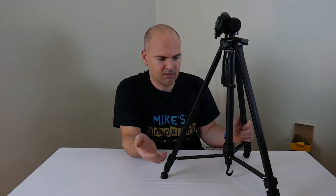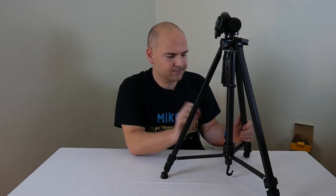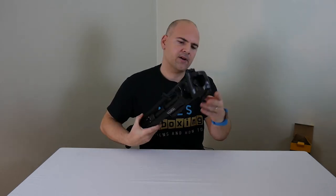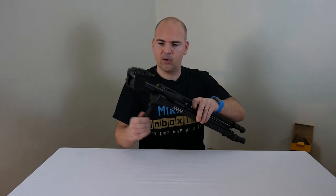I did order an Amazon Basics tripod — a really entry-level cheapo one, about 15 pounds or so — and it was horrendous. The legs were so flimsy and weak you could almost blow it over. So I sent that back and ordered this instead, which is not far off the price but considerably better quality. You've got your carry handle, which is a good strong plastic handle, and you've got your geared head so you can raise the height of the head to give a little bit of extra height.